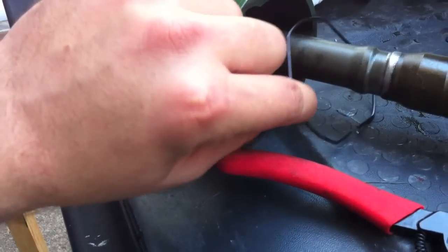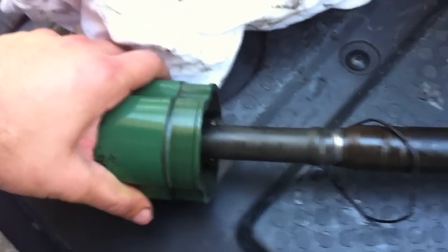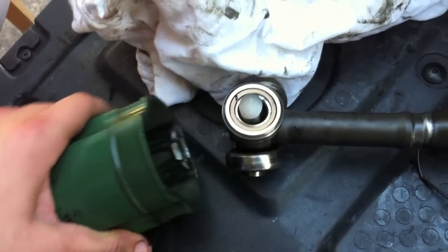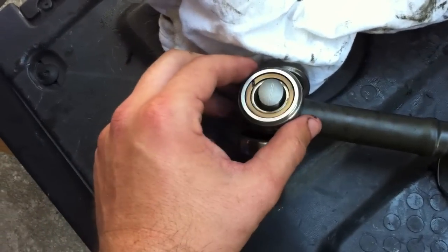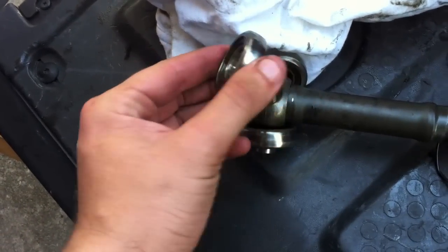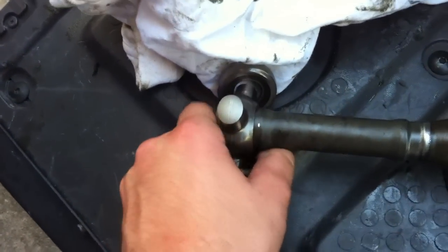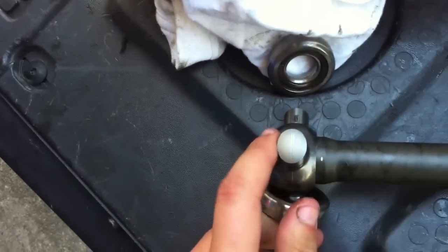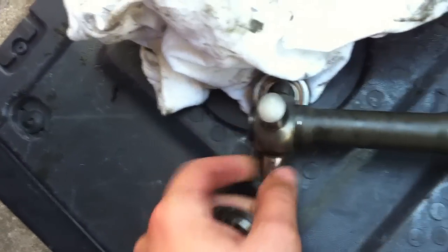That gives it springiness back when you remove it. Care needs to be taken when pulling off the housing, as the knuckle does not have any snap rings holding these pieces on, so they will go flying out. You'll also notice that this has a bit of an oval shape instead of being completely round.